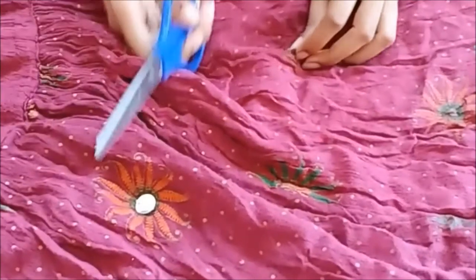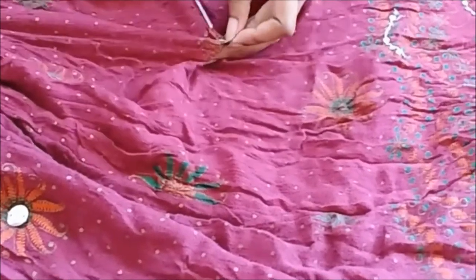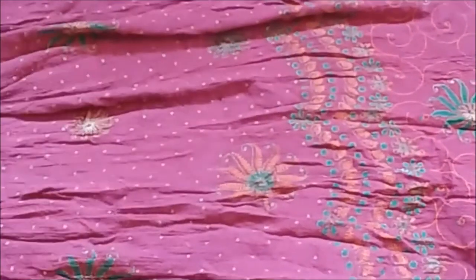First, if the skirt has any heavy work like beads or mirror work, go ahead and remove it. Once you're done removing the beads, hold the skirt and identify the ends — the place where it is stitched together.